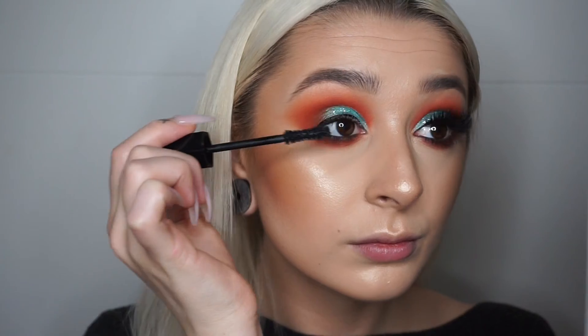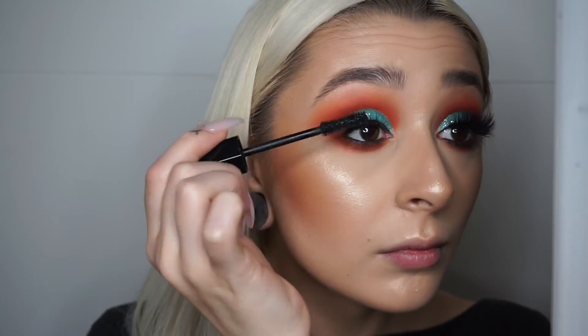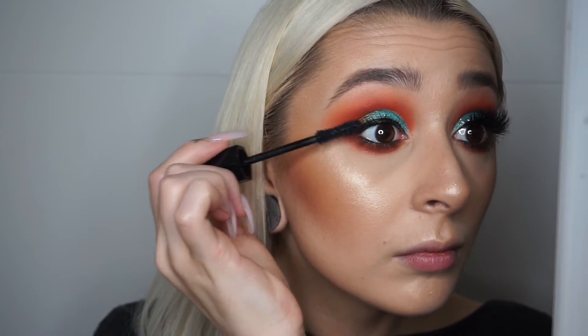I just want to smudge that liner underneath my eye so it doesn't look like a harsh line. I'm taking in that M506 brush with a little bit of the orange shade and just buffing that brown down. Then I'm applying some mascara — I'm using my Marc Jacobs Velvet Noir. The lashes I'm going to use are the Lily Lashes in the style Caviar, so I'm just going to glue those up, wait for them to dry, and pop them on.